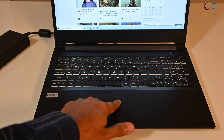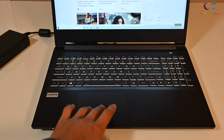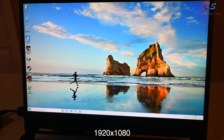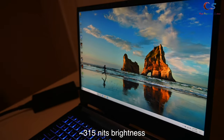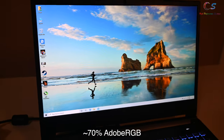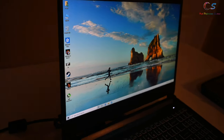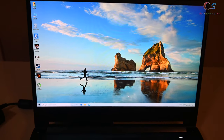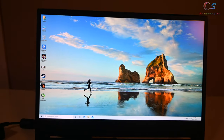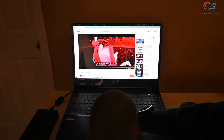The touchpad is very spacious and feels really nice. It is missing the fingerprint reader found in some of Clevo's models. There are two large buttons, and this has Windows Precision drivers, so scrolling is very smooth. The display is pretty nice with a 1080p 144Hz resolution, 315 nit brightness, a 70% Adobe RGB color space, and about 92% of the sRGB color space. The viewing angles are not that bad, and for lightweight photo editing this display should be fine. For gaming, it's more than enough and looks pretty good.